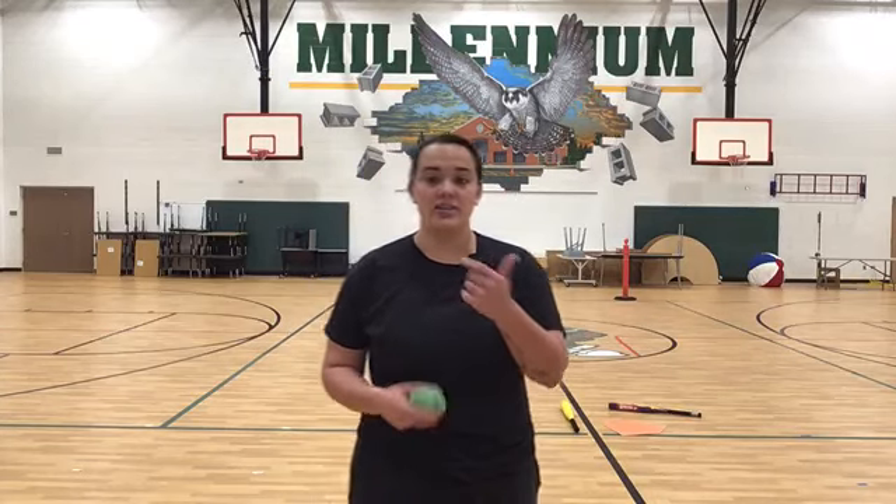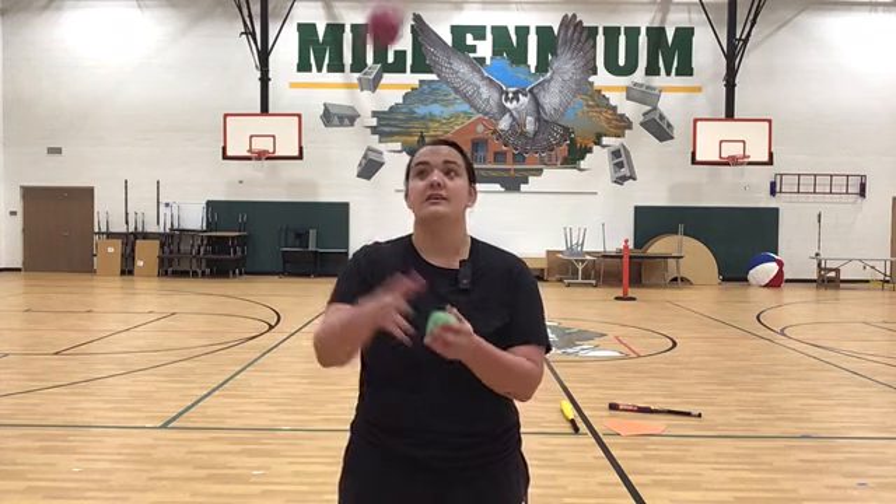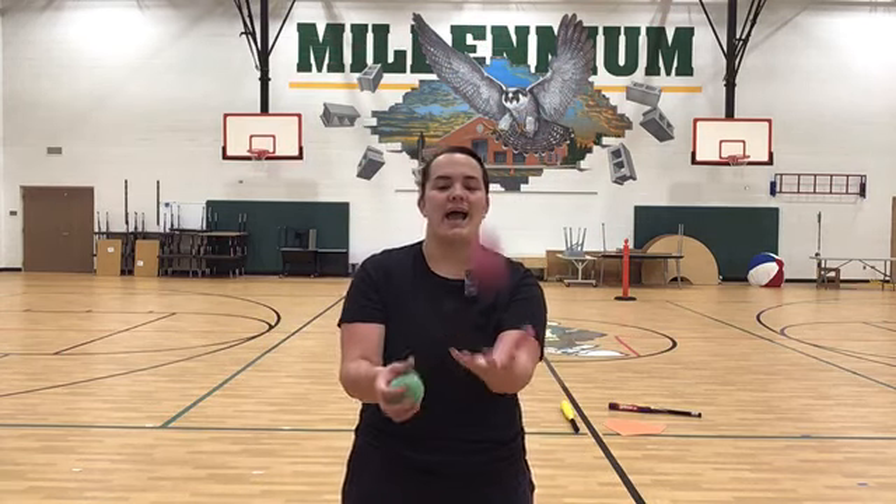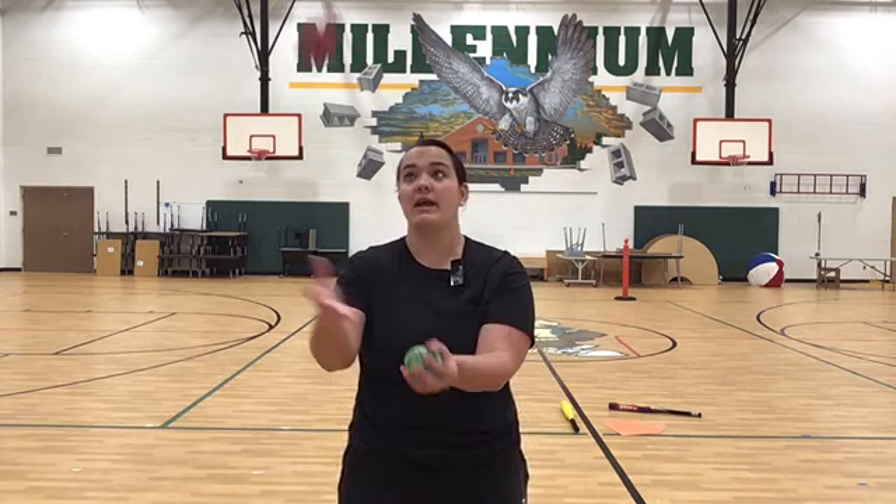Next you're going to be practicing — we've done shower and we've done one hand. We are going to practice see-saw, which is kind of funny because that's what you guys are watching this all on. Look at the pink ball — it goes back and forth. My eyes track the ball, if you watch my eyes.